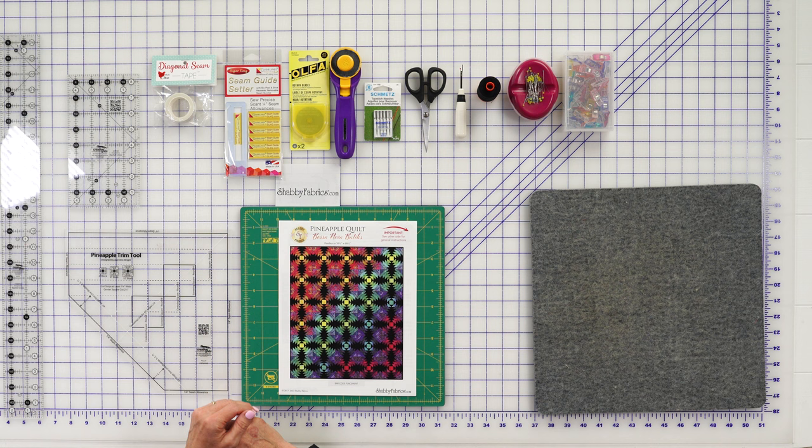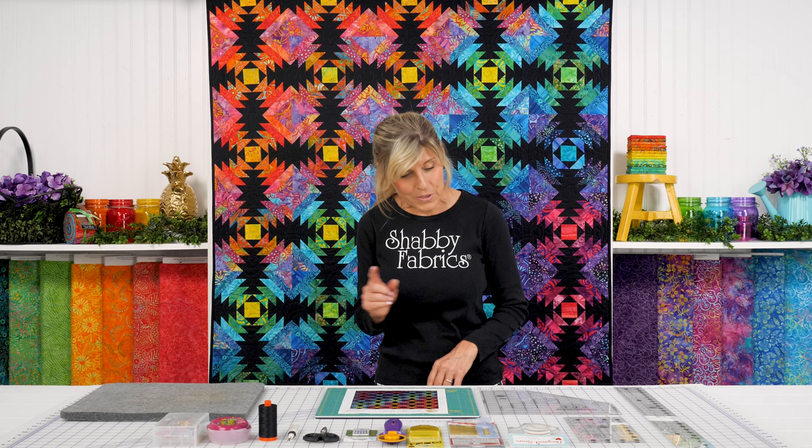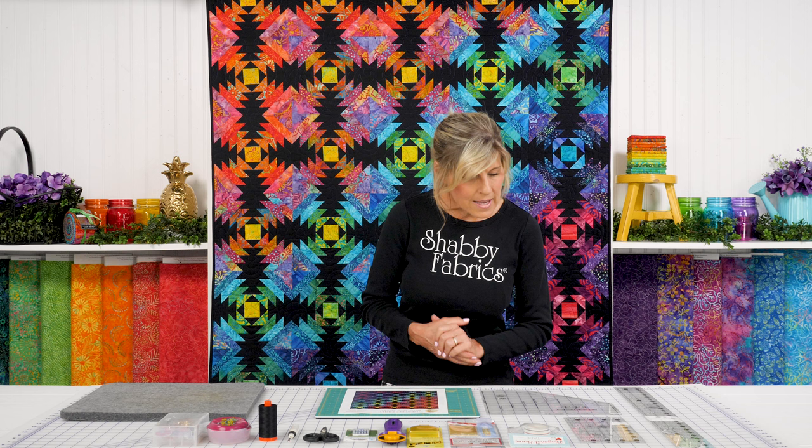Made possible with the Pineapple Trim Tool from Creative Grids — this is required to make the project. Everything else on the table is optional, but this tool must be used in order to accomplish the block. As you can see, the results are worth it. I love that the Pineapple Trim Tool makes three different sizes: six, eight, and ten inch blocks. We chose the ten inch block.